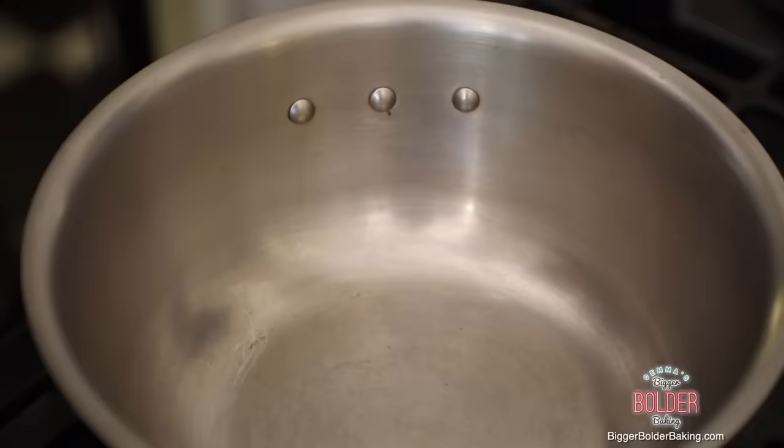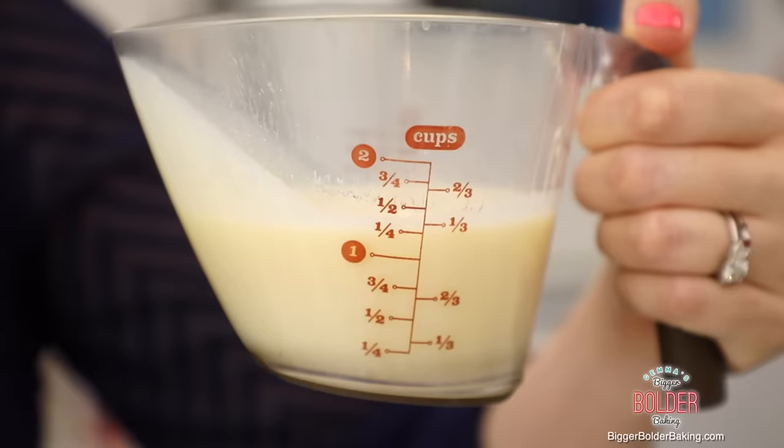The first flavor that we are making is the always popular French vanilla. So we're going to get started in a nice saucepan. First things first, we're going to add in our milk. You'll be happy to know that you can use any type of milk, even dairy free milk — soy, nut, low fat milk, whatever you like. It's totally your preference.